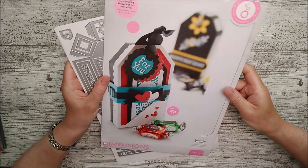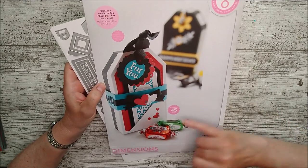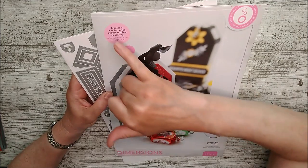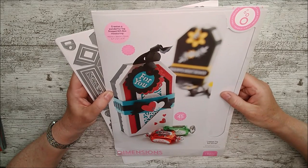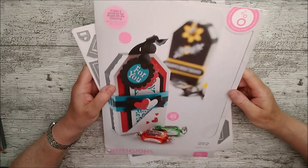Hello and welcome, this is Ruth and I've got the luggage tag box die set to share with you today, again from Tonic Studios. This one has 45 different dies in it. I've already taken it out to have a look at it, and at the top it tells you that the little box will measure 5.7 inches by 1.2 inches by 2.75 inches — that's 145mm by 30mm by 70mm.